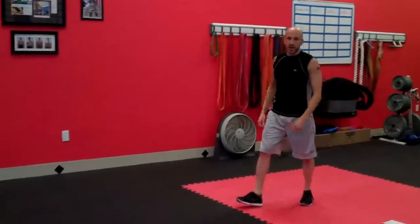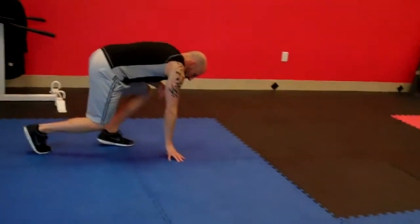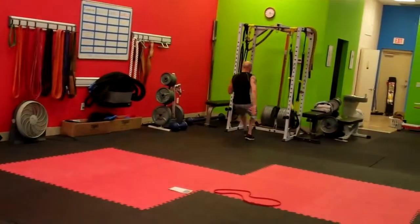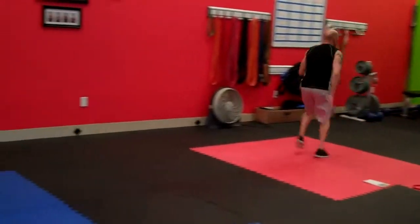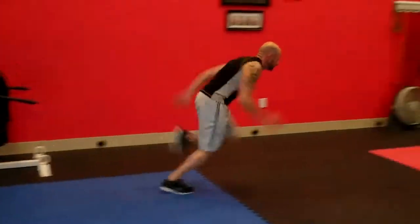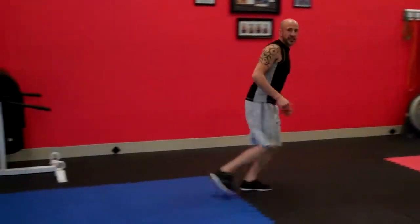As soon as we're done, this is the killer — sprints and backpedals. Get to a sprint position for 30 seconds. Sprint forward, decelerate, backpedal, get back into your sprint position, sprint, decelerate, backpedal. You've got that for 30 seconds. That's your Friday warm-up — get ready for the workout. Crank it.